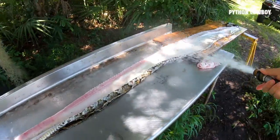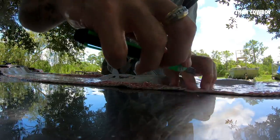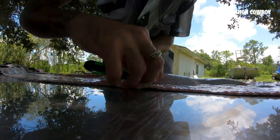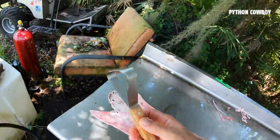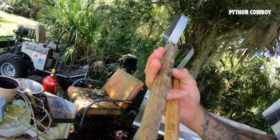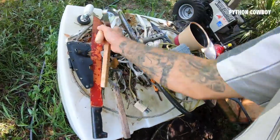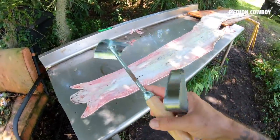Peeling it is honestly the easiest part. The hardest part is getting all this excess flesh off of it. This is the tool I use to flesh. I go through them — as you can see, this one is one I just retired. I'll be trying out this new one today, interested to see how it does.